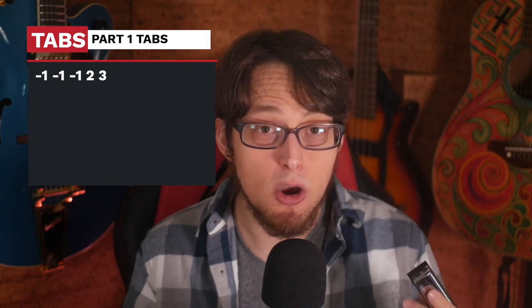Here we go. We start with one draw and we play it three times. That's the rhythm. And then we follow that up with two-blow and three-blow.